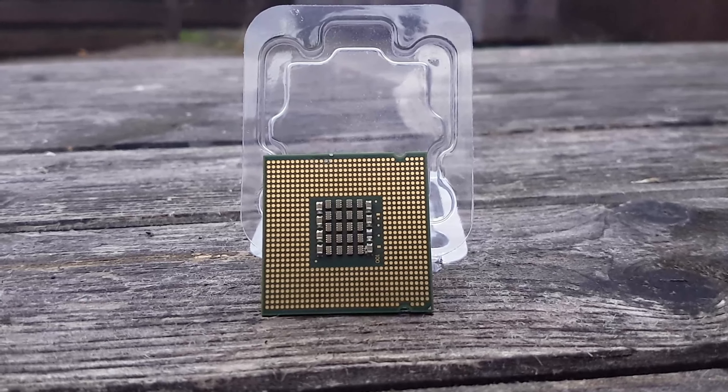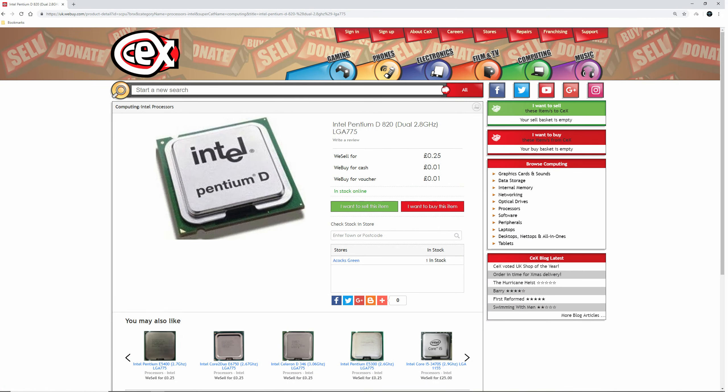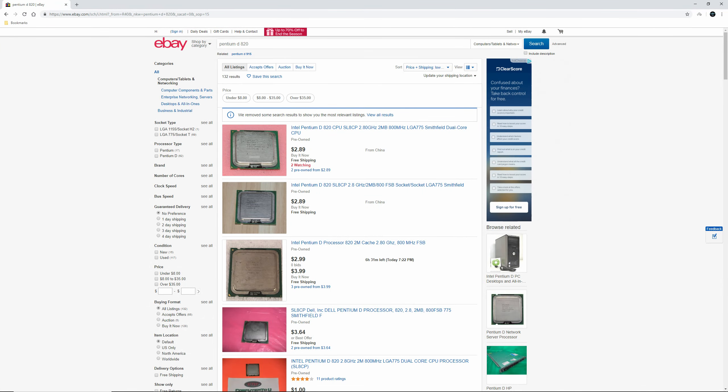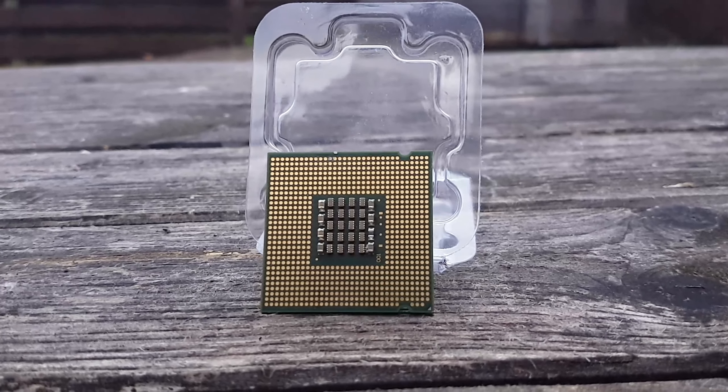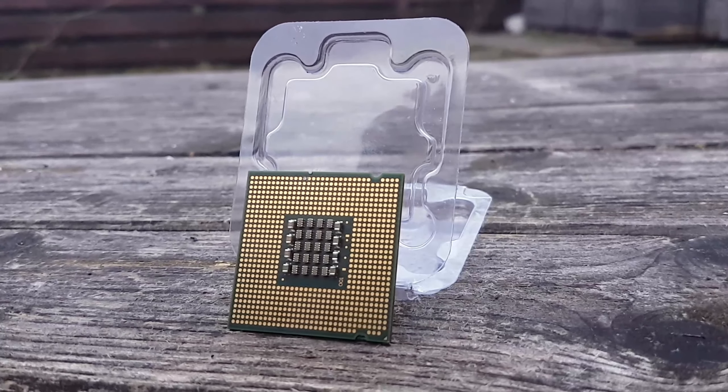Originally, the 820 went on sale for $241 US, which adjusting for inflation is $311 today — around £246 or €273. However, at CEX here in the UK, you can buy it for as little as 25 British pence, or on eBay from China for around $2.89. I wouldn't recommend this processor though, as it is far worse performing than equally priced alternatives.